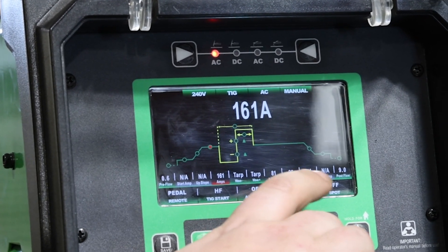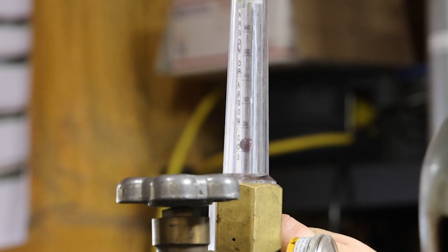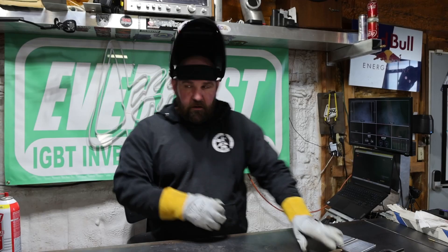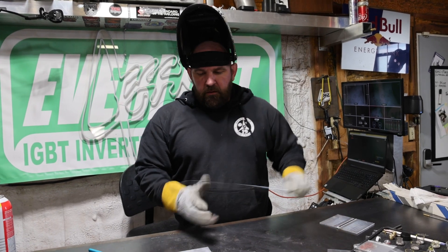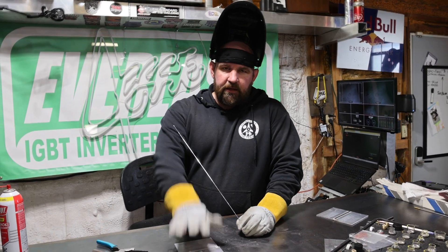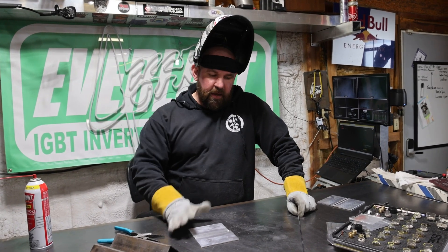So we've changed amperage, waveform, cut frequency in half, took 10 points off balance, changed the cup, and changed the tungsten. Now let's hit the pedal — we're going to bring the gas flow from about 22 down to about 15 CFH. We've literally changed everything about our setup except the base material and filler rod, which is 3/32" 5554 on some 0.090" 6061 aluminum plate.